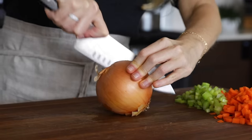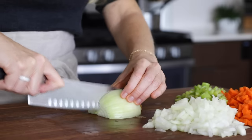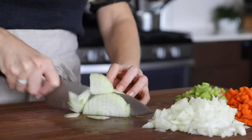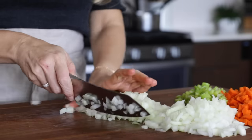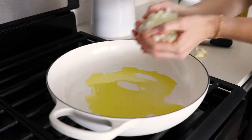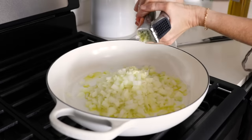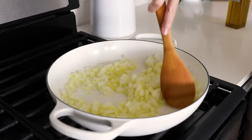The last veggie we'll dice up is a yellow onion. I actually remembered to refrigerate the onion before slicing today, so no tears were shed in the making of this video. Add two tablespoons of olive oil to a pan on medium heat and add the diced onion, then mince two garlic cloves and sauté that together with the onion for a minute or so.